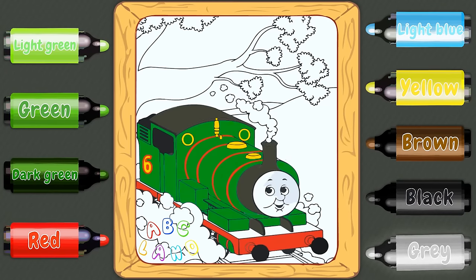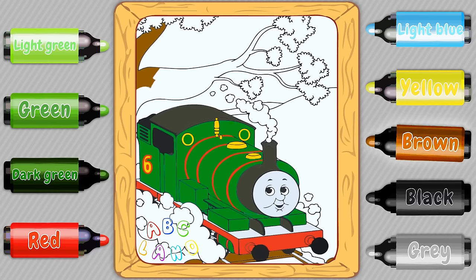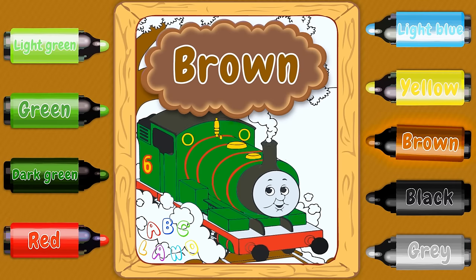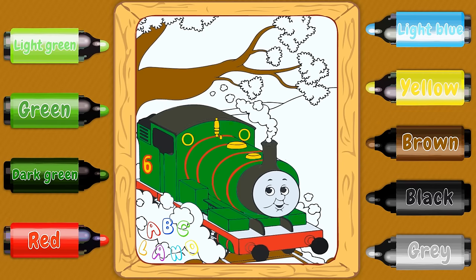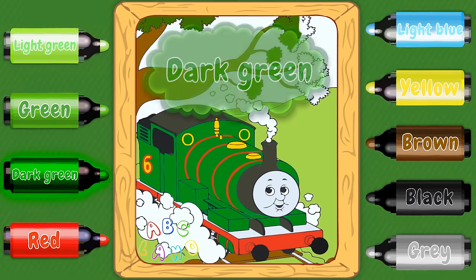I'm suggesting to paint his face in grey — grey color. I think this is the right color for his face. Do you guys see the cross ties and the tree at the background? I will apply brown color to the cross tie and to the trunk of the tree. And of course all around Percy we can see a lot of grass and fields — I'll paint them in a juicy light green color. Then the darker green color will be used for the leaves on the tree.